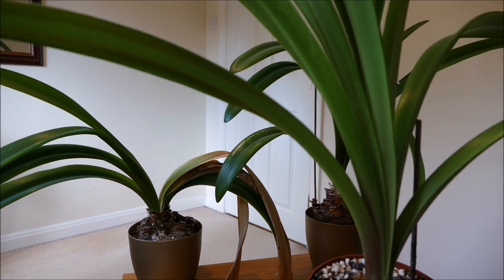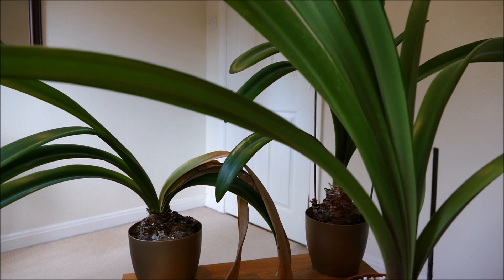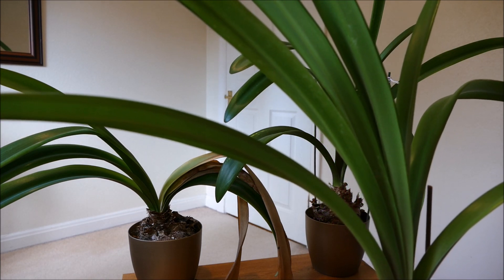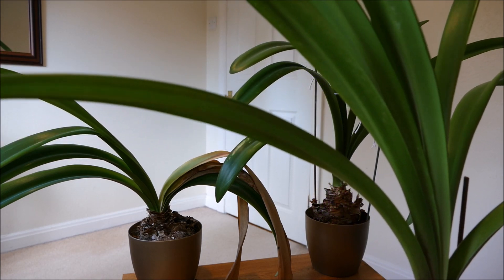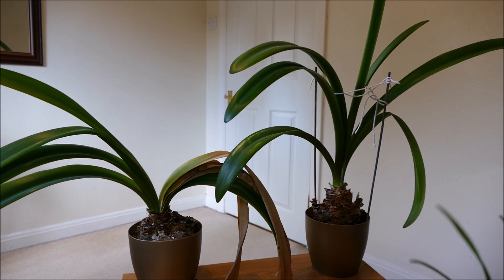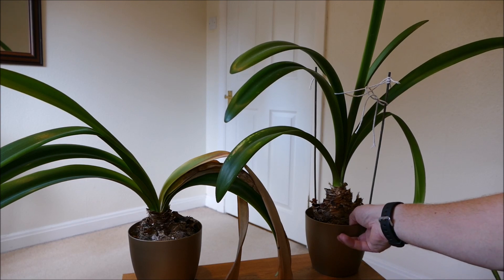I've had these on a north-facing windowsill. Ideally you'd have them on a south-facing windowsill to get as much light as possible for flowering, but my other windowsills are filled with other plants so I haven't had space. The flowering might not be quite as good this year as it has been in previous years.